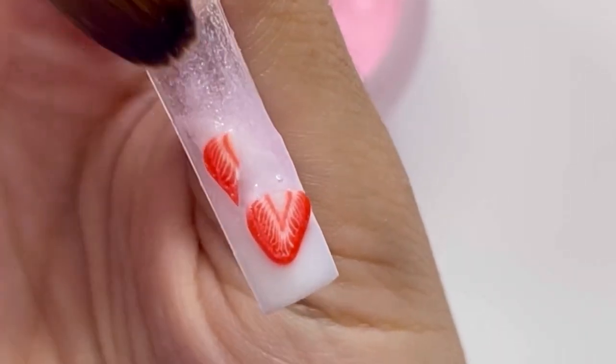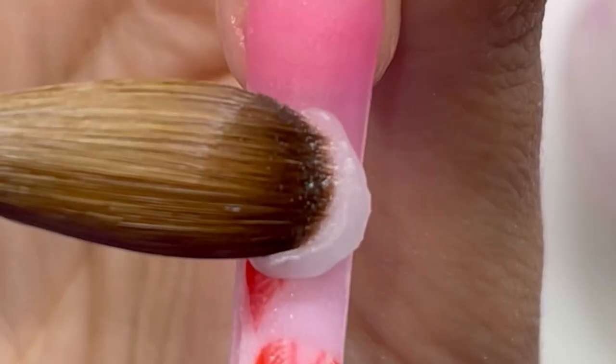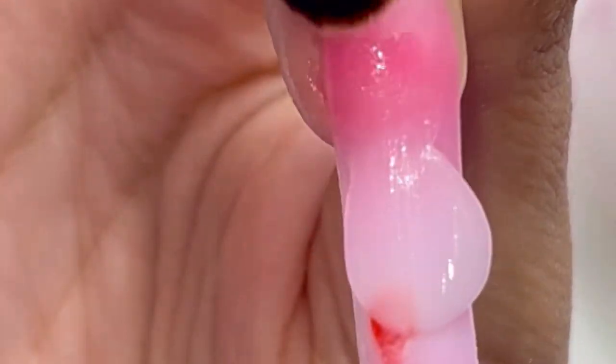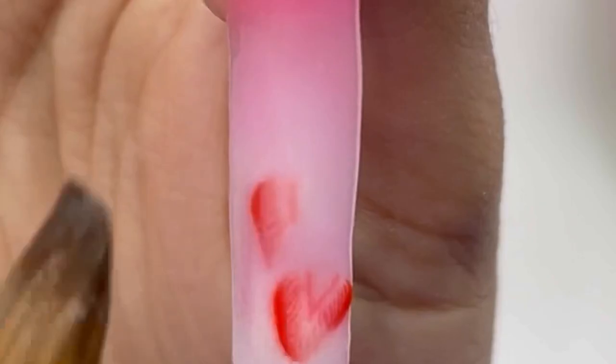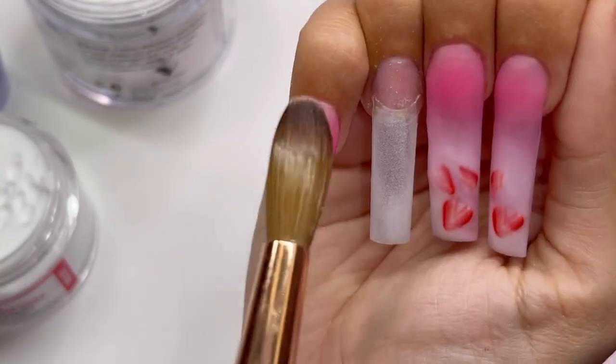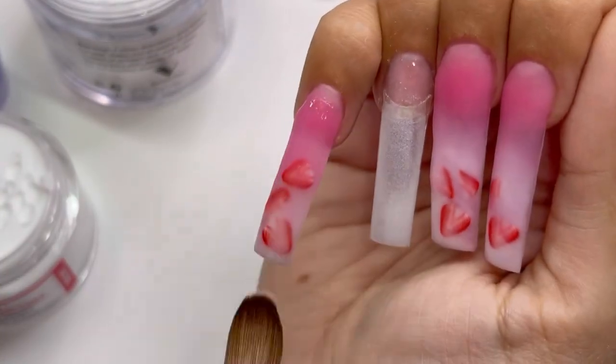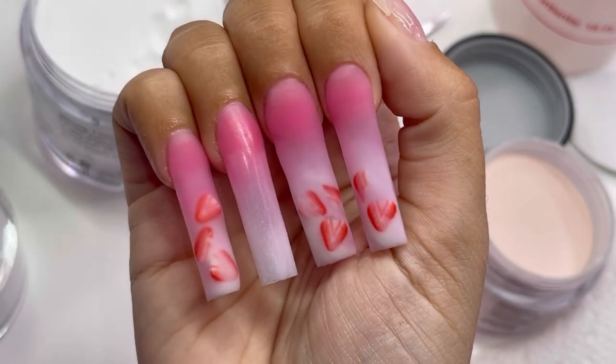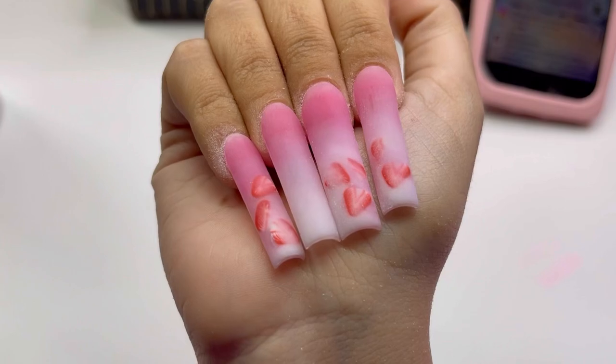I just went in with some white and some milky white and added some strawberries. I also ombred down like a clear jelly semi-coverage pink and then encapsulated it all with clear. This look is going to be super trendy and perfect for the summer. When you're doing this look, you want to try to keep it nice and thin with your acrylic because when you add clear, it's going to add more bulk.